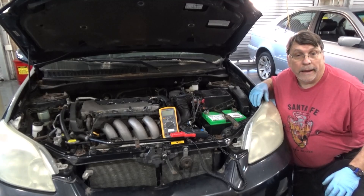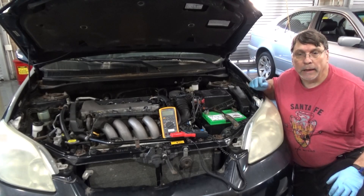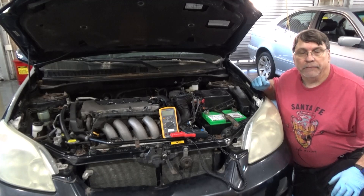As an instructor, as we teach how to diagnose battery parasitic drain, there's a tool I developed that can help make that teaching a lot easier.